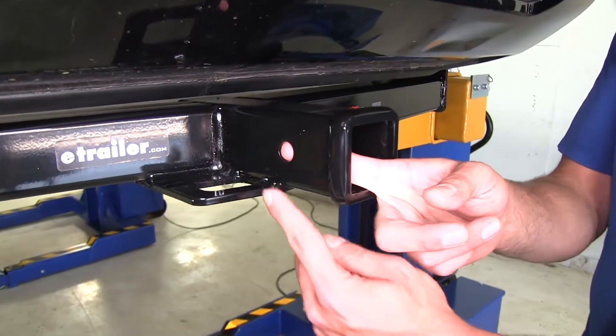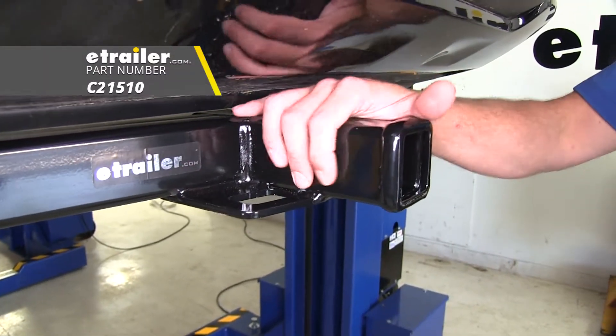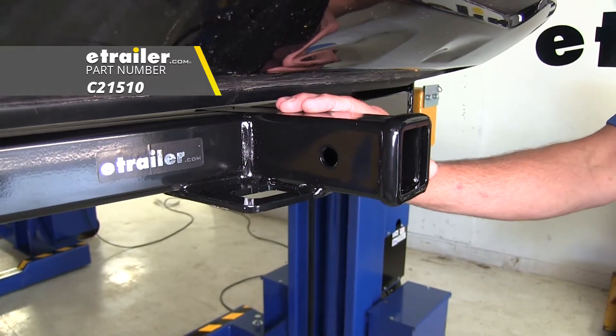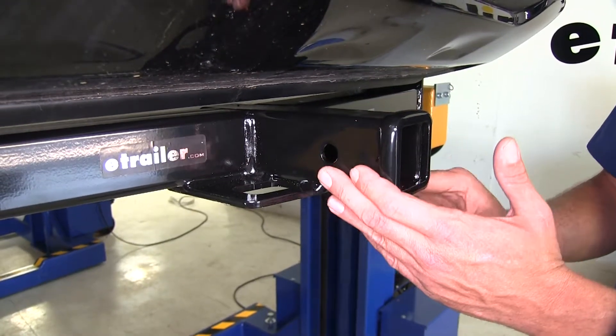And for holding those items in place, you've got your 5/8 inch diameter pin hole there. There's a good amount of room, so whether you're just doing the traditional pin and clip, maybe a locking hitch pin, or even an anti-rattle device, you shouldn't have any issues with clearance.